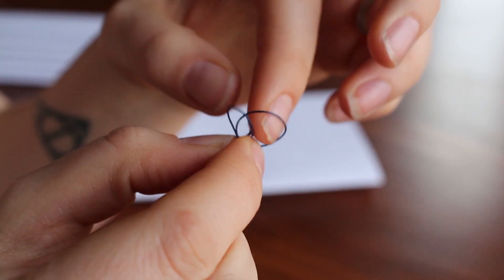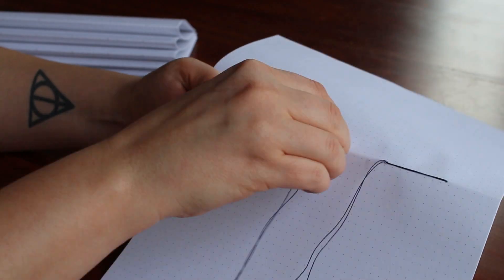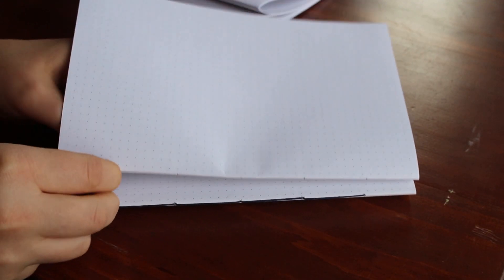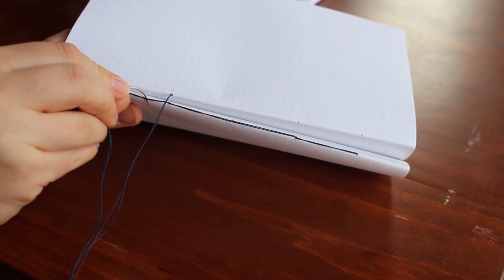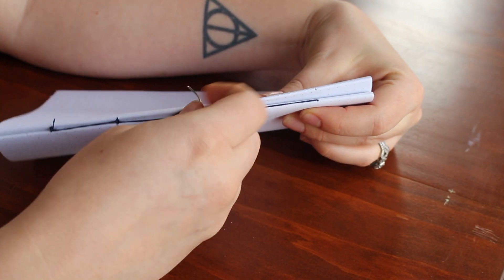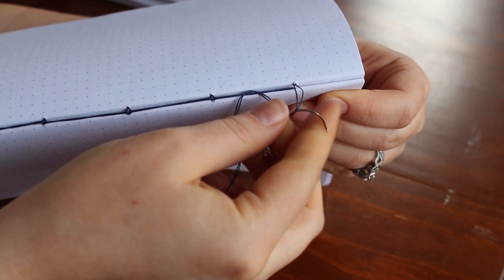I tie a big knot three or four times at the end of my thread. For the first signature, you basically go in and out of the holes one way and then right back the other way. After that first signature is done, you go straight into the next one — come out the first hole, thread your needle down through the thread on one side of the hole below and up through the other side. Describing it is really pointless; you just have to look and see what I'm doing and keep going all the way through. When I get to the end of a signature, I loop my thread through the one piece of thread at the bottom and loop it back through itself to create a tiny knot — this helps the signatures not slide around when I'm putting the book in the press.